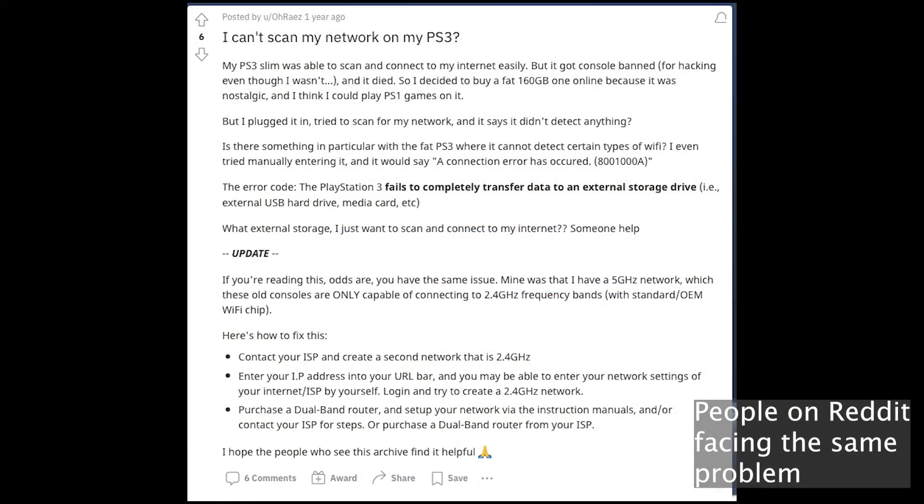As 5 gigahertz signals become more widespread these days, I have a feeling that more and more FAT PS3 owners will face this problem sooner or later. Some people might already throw away their FAT PS3 due to this issue, not knowing that it is just wifi interference and their consoles might be working completely fine. Please help share this video and raise awareness. Thank you for watching and see you next time.